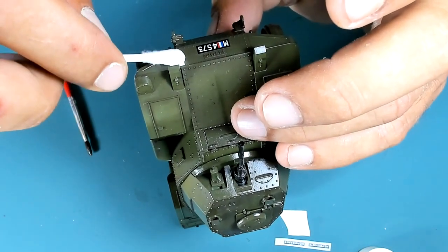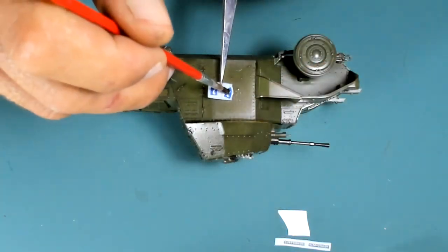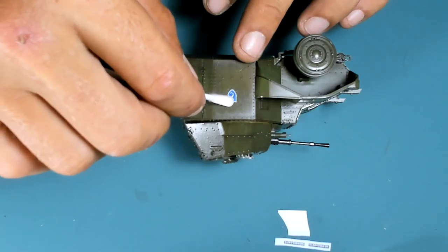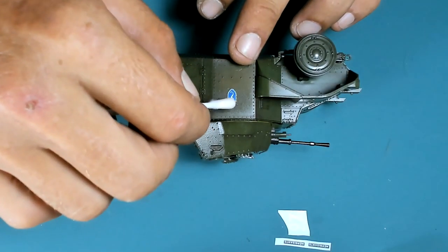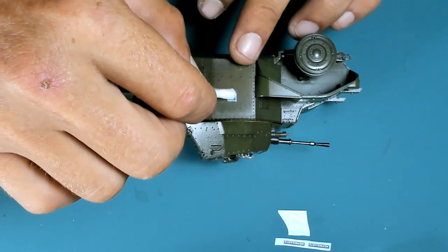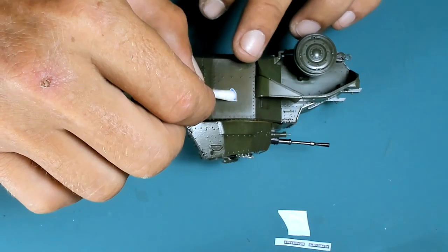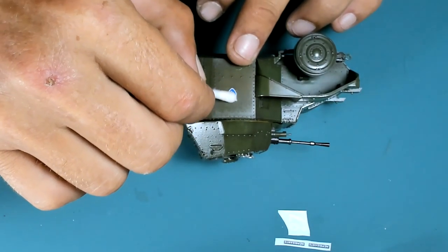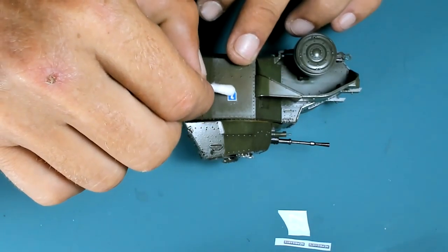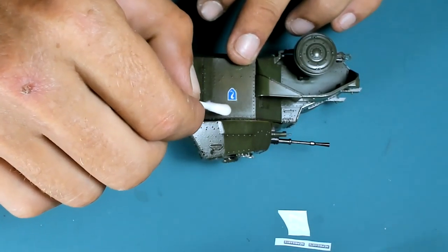Now using a cotton bud to remove air bubbles and excess glue and water from under the decals for as flat an appearance as possible. Unfortunately Tamiya decals are a little bit thick — the edges stick out too much — and further watering can bring them up more than you want. Other than that the colors are very good.